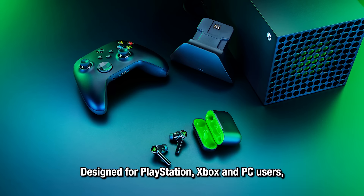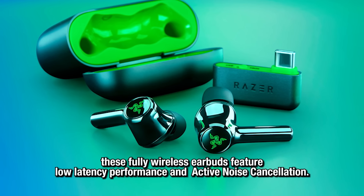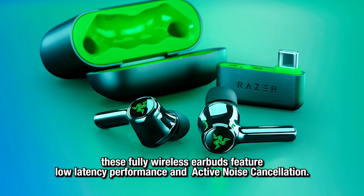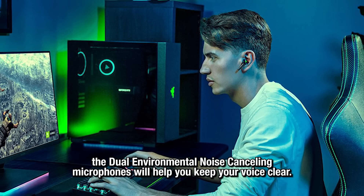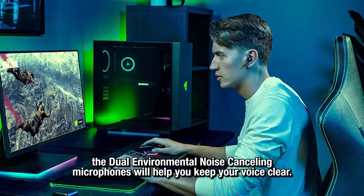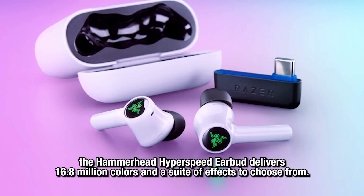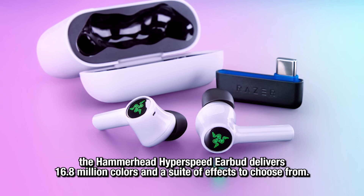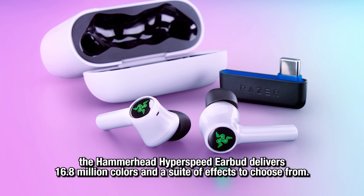Designed for PlayStation, Xbox, and PC users, these fully wireless earbuds feature low-latency performance and active noise cancellation. For those who love to jump online with their friends, the dual environmental noise-canceling microphones will help keep your voice clear. With up to 30 hours of battery life with the charging case, the Hammerhead Hyperspeed Earbuds deliver 16.8 million colors and a suite of effects to choose from.